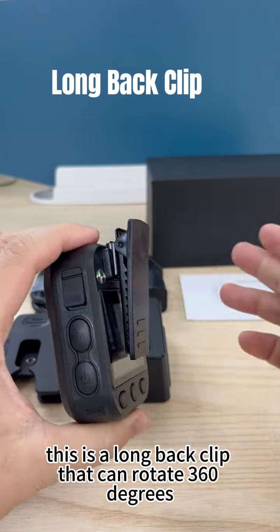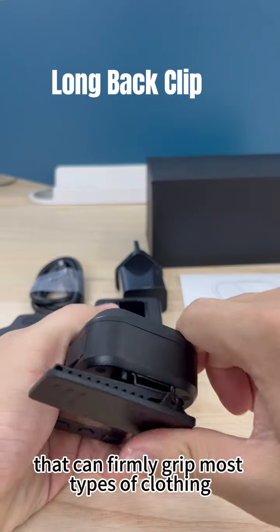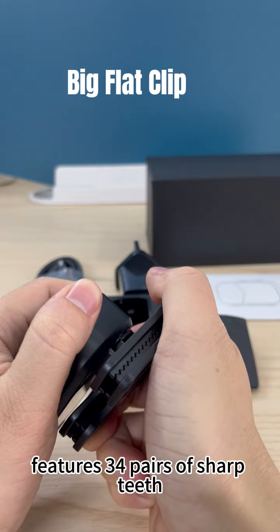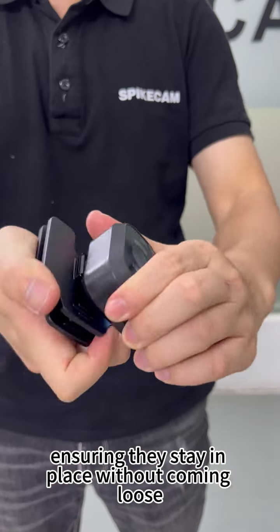This is a long back clip that can rotate 360 degrees. It features 17 pairs of sharp teeth that can firmly grip most types of clothing. Our patented technology, the large flat back clip, features 34 pairs of sharp teeth that securely grip buttoned clothing or uniforms, ensuring they stay in place without coming loose.